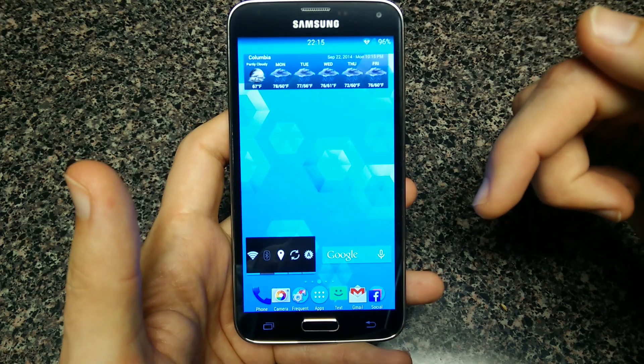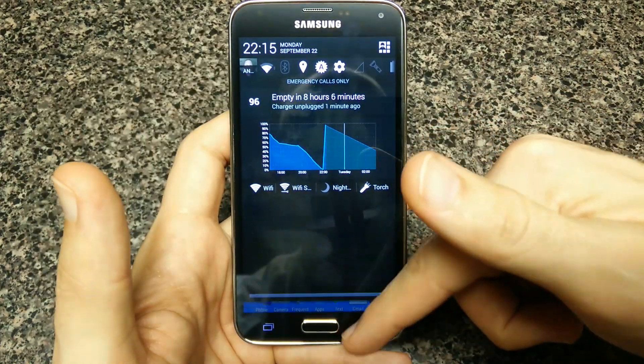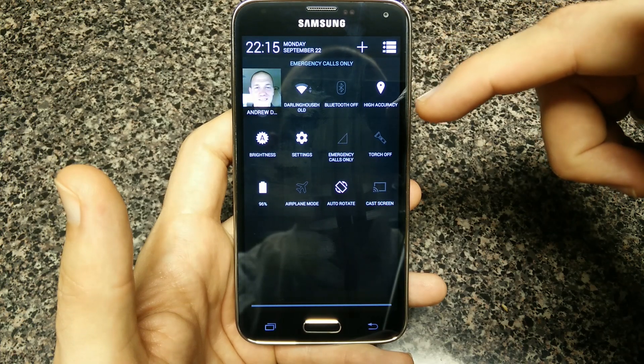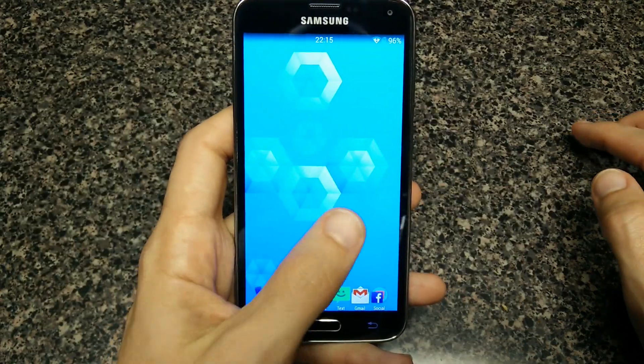If you go over to galaxys5root.com — I'll put the link in the description — you can really get an idea of what's going on and it'll walk you through the steps. If you have a T-Mobile Galaxy S5, it's actually very stable for an unofficial build.